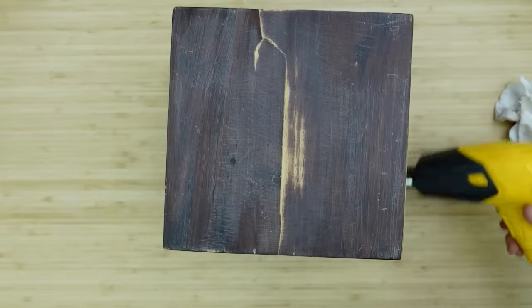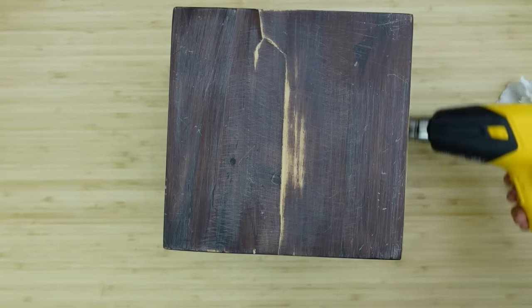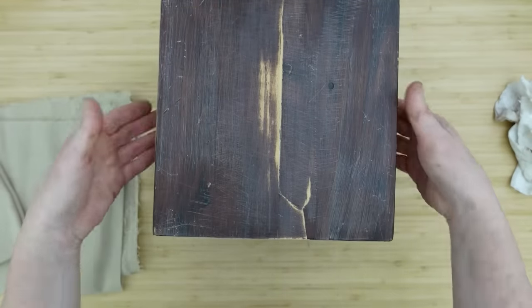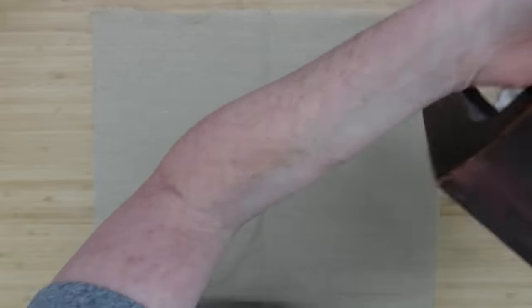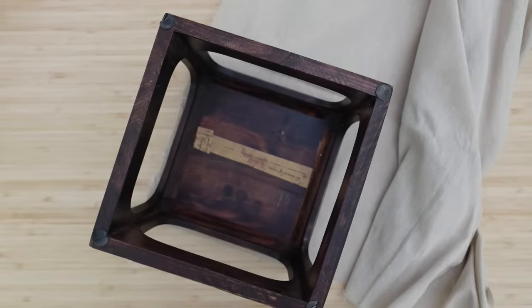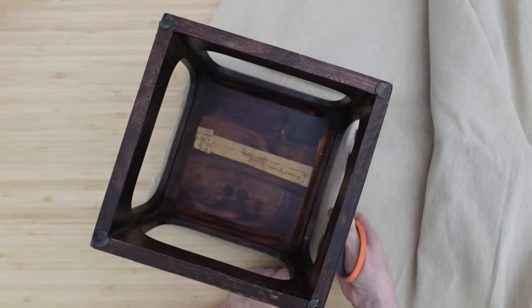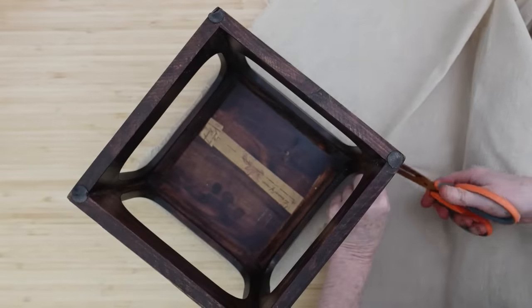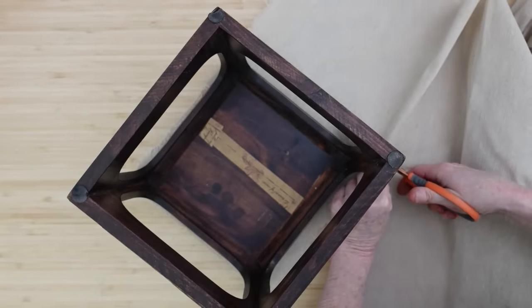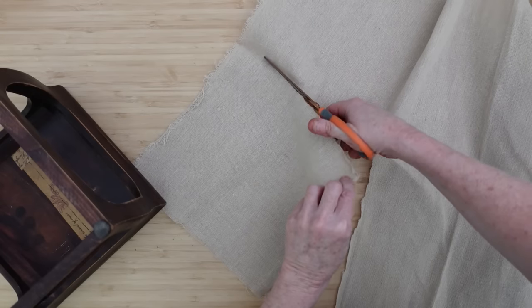Then just hit it with the dryer a little bit — keep your dryer moving, don't keep it in one spot, you don't want to burn anything. Once it's done we're going to address the top. No finishing was required for the top because we're going to cover it in fabric. I'm going to flip it over and decide how big a piece I want to cut. I want just a tiny bit of overhang to allow me space to move it to get it squared up on the top, so I'd rather have a little more that I could remove.